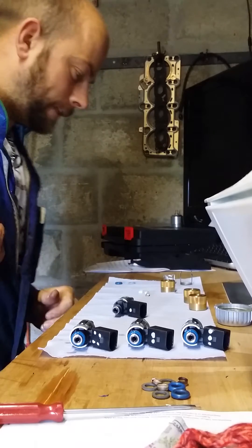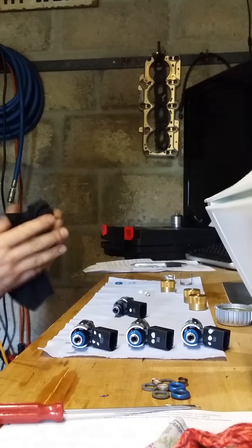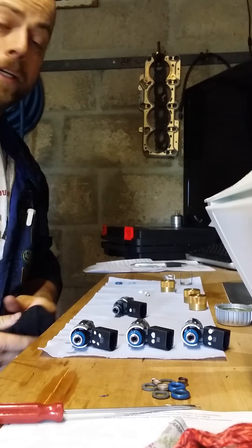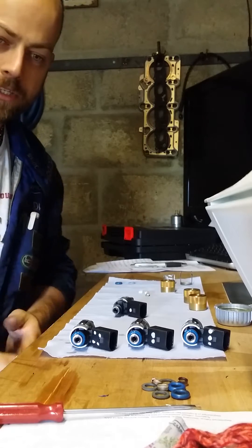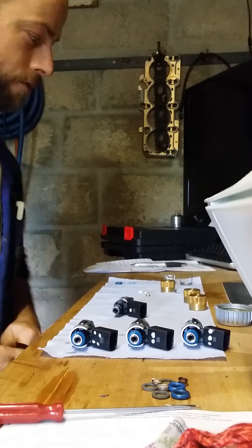Hey guys, Matt from MPS. What we're doing today is overhauling the injectors from a 2.0L TFSI, specifically a Mk5 Golf GTI Edition 30. This is the one that has the KO4 turbo whereas the standard GTI just has a KO3. Same engine as the S3.